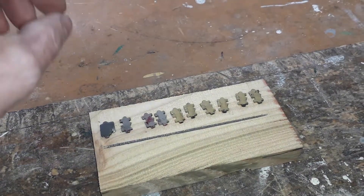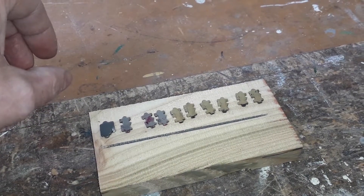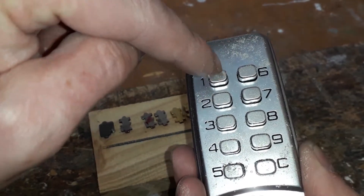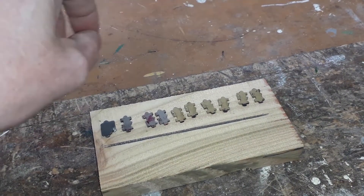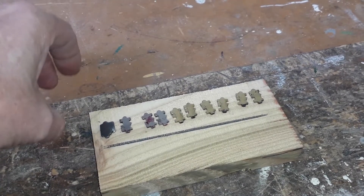Hello. Today I want to talk about one of these locks — a manual push button lock. I just want to talk a bit about how they work, and maybe in another video I'm going to show how to bypass this kind of lock.